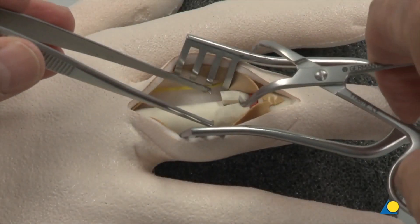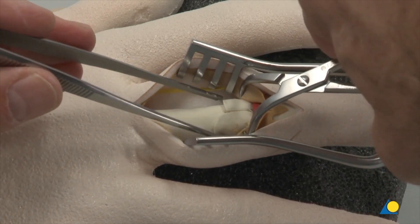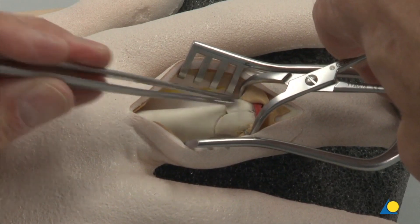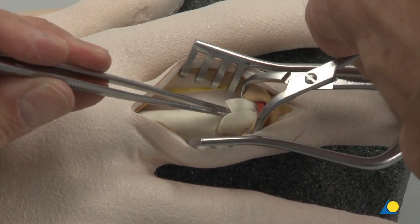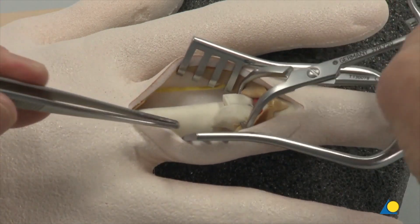The two articular fragments are accurately reduced and held with the small pointed reduction forceps. In a clinical situation, correct articular reduction is checked using image intensification and by direct visualisation.